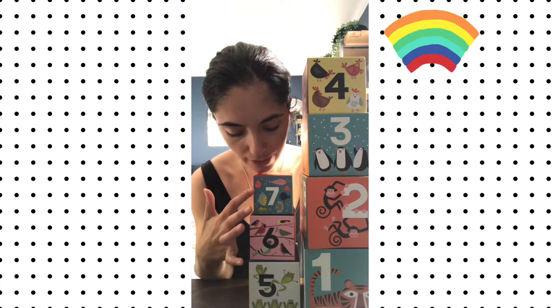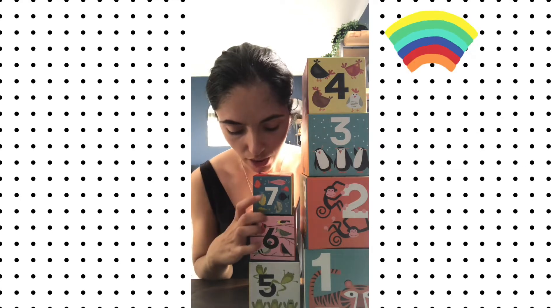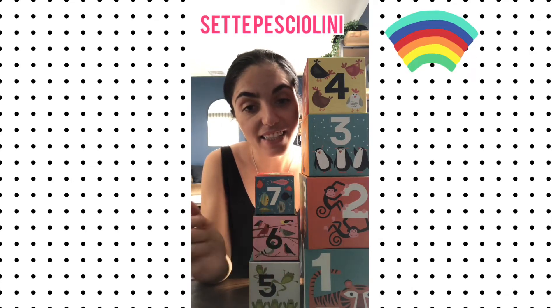Sette. Sette. What animals do we have on this one? On our sette box? We've got some pesciolini — some fish. Can we count the pesciolini together? We've got uno, due, tre, quattro, cinque, sei, sette. Sette pesciolini. Seven fish. Excellent.